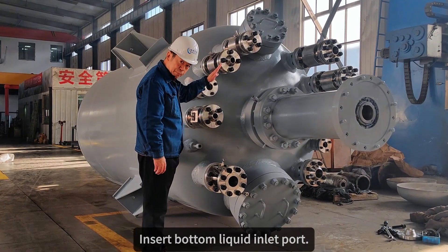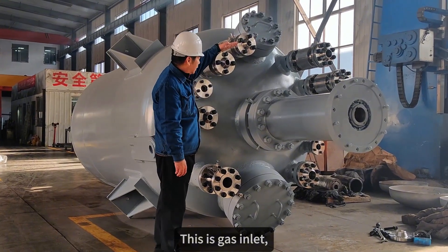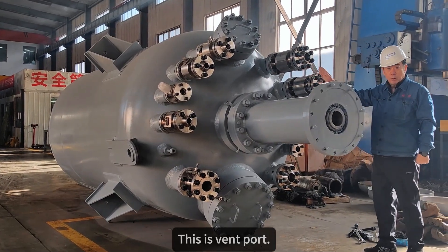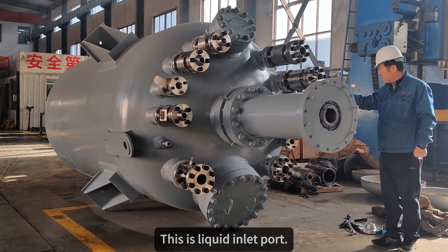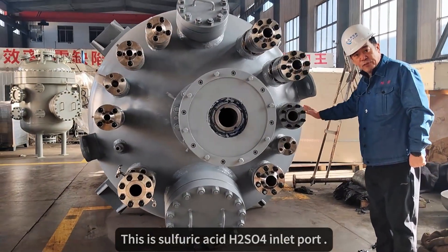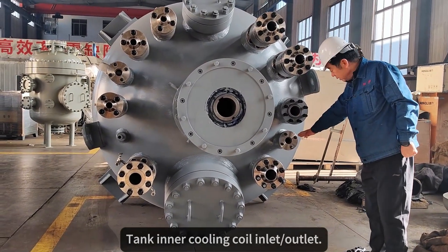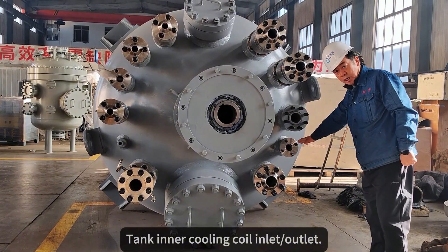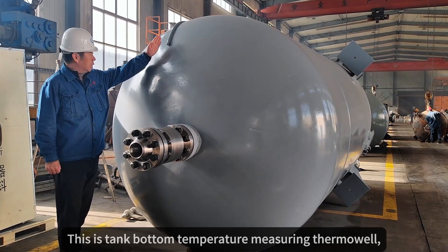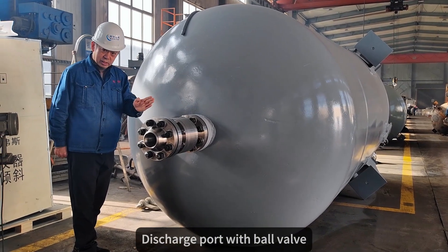Insert bottom liquid inlet port. This is the gas inlet. Solid material fitting port. This is the vent port. This is the liquid inlet port. This is the sulfuric acid inlet port. Tank inner cooling coil inlet and outlet. Spare port. This is the tank bottom temperature thermal valve. Discharging port with ball valve.